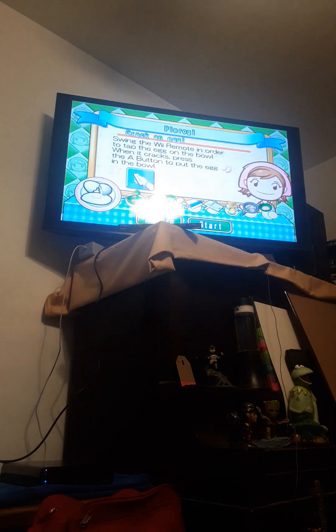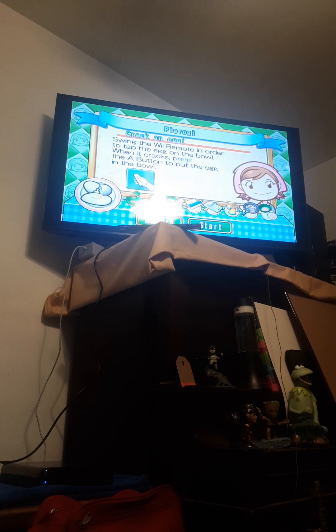So this one should be easy. I'm going to read you guys the ingredients anyway, because why not? Swing the Wii remote in order to tap the egg on the bowl. When it cracks, press the A button to put the egg in the bowl.